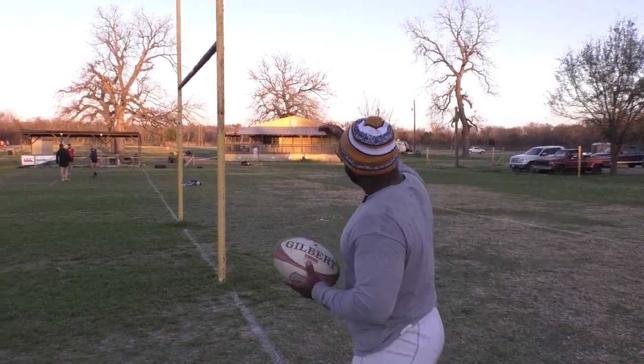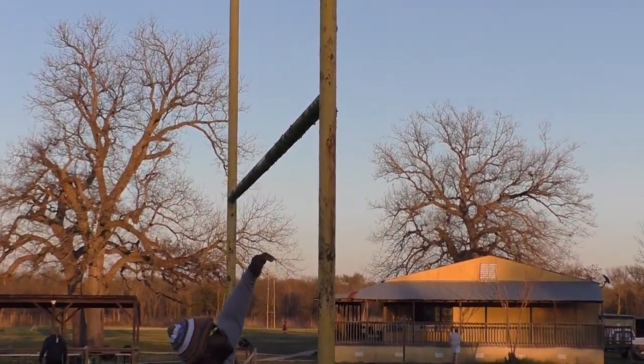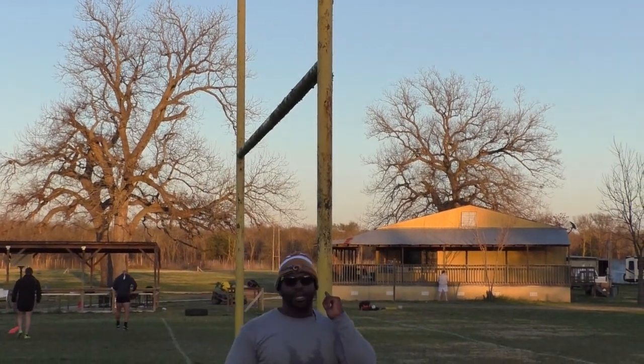Now where I aim is just above the bar. That's the height that I go for — just above the crossbar, and I aim it from this angle going in.